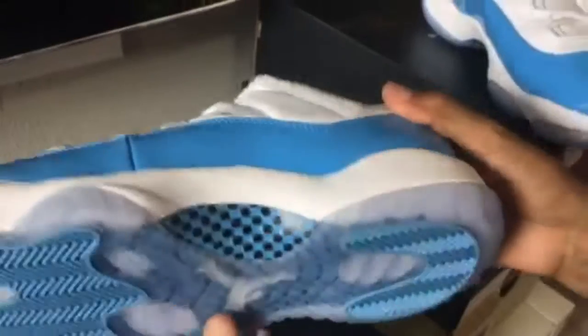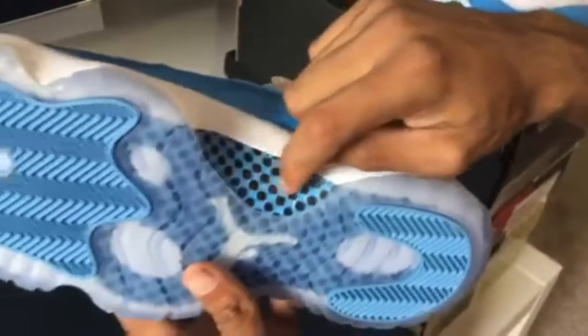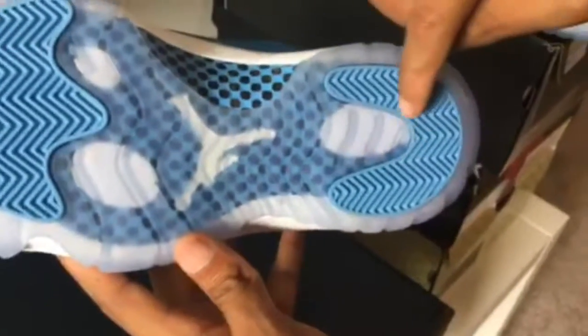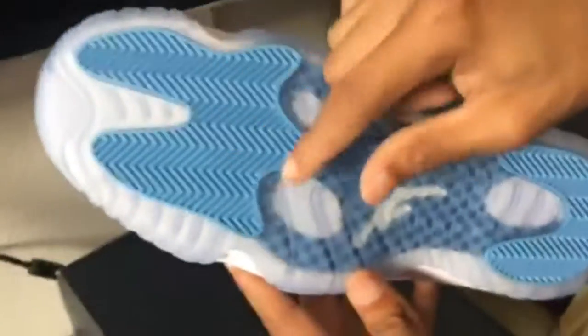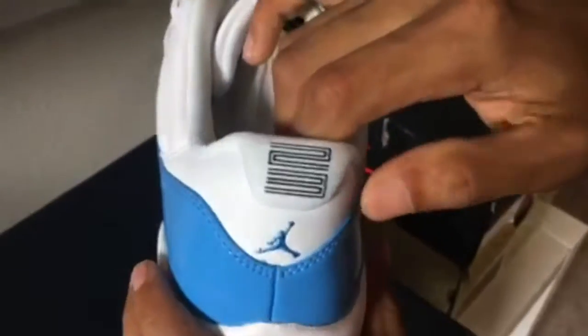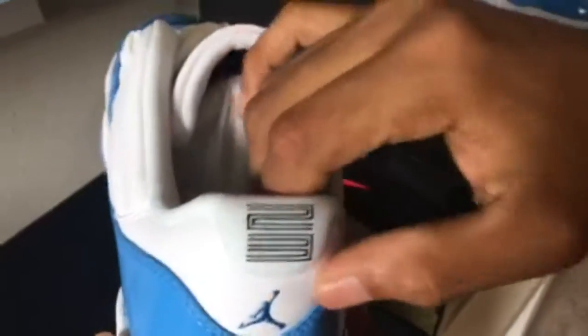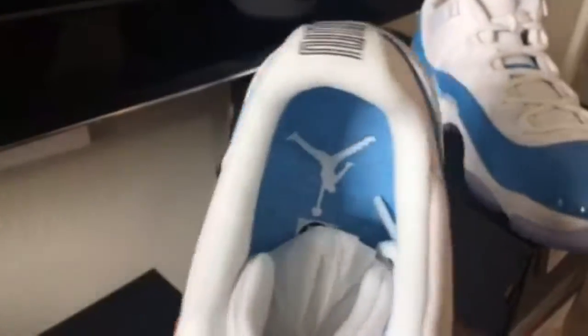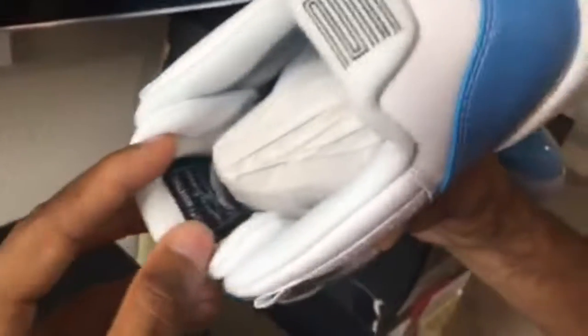Nothing on the tongue but pretty cool. Check out the bottoms — got some design right here, carbon fiber going on, and the translucent cover kind of like padding on the bottom. Check out the Michael Jordan Jumpman on the back with 23 right there. Check out the inside — got the Jumpman right there.